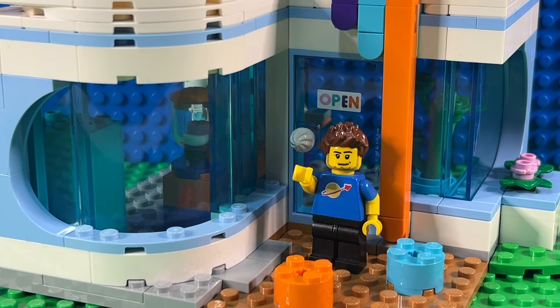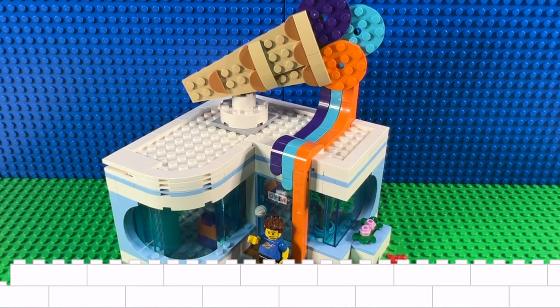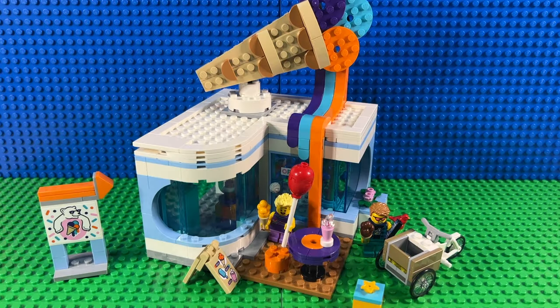Hi there, and today I'm going to turn the LEGO City Ice Cream Shop into the style of a modular building. So this is LEGO Set 60363, which is the LEGO City Ice Cream Shop, released in June 2023. First of all, we're going to take a quick look at it and its features, and then we're going to give it a darn good modifying.